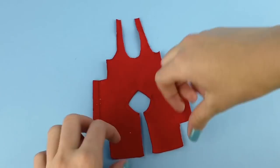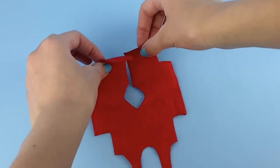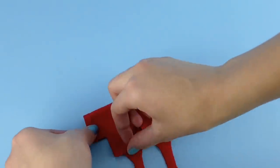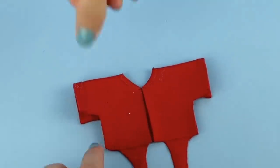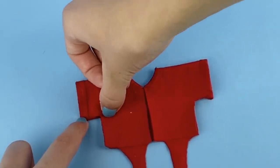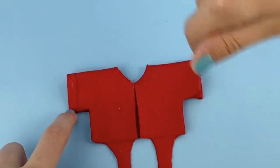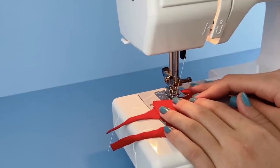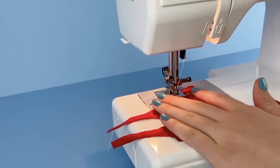Now we are ready to actually sew the top together. Flip it over and fold it in half so that it looks like a t-shirt shape. Hand sewing or using a sewing machine, sew from the sleeve down to the bottom in this L-shape on both sides of the top. Put the needle into the fabric and start by sewing back and forth a couple of times just to lock the stitch in place.